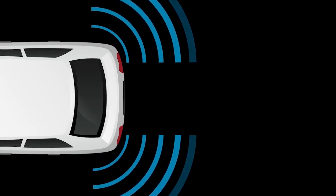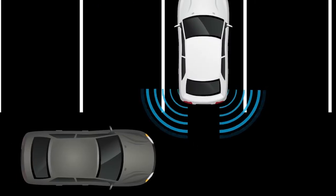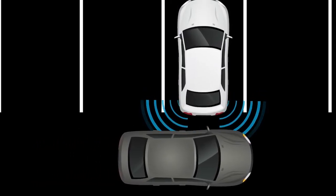RCTA uses radar sensors located on both sides of the vehicle near the rear bumper to help detect other vehicles approaching from the right or left. The radar sensors can detect an approaching vehicle up to approximately 20 meters away.